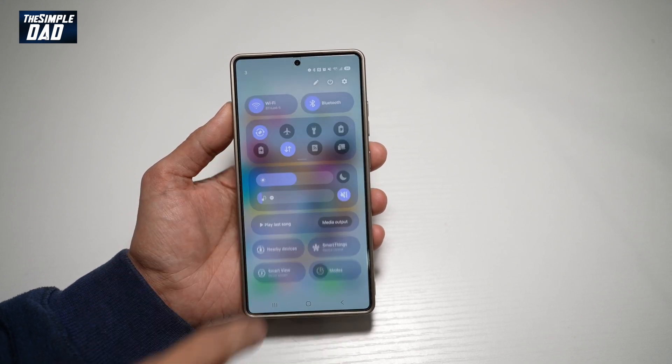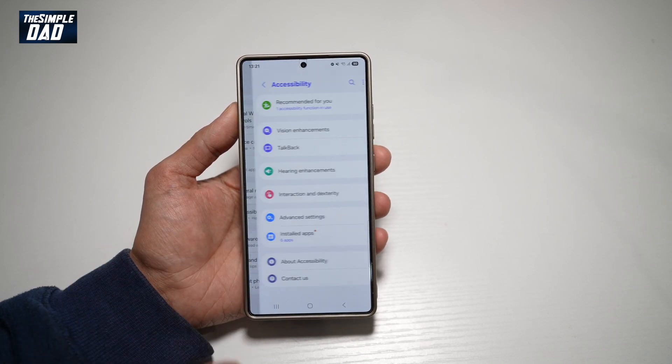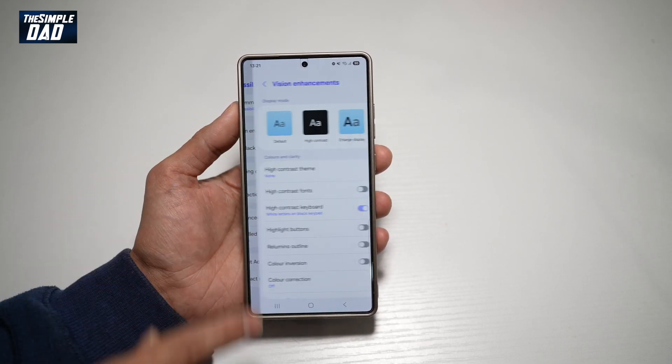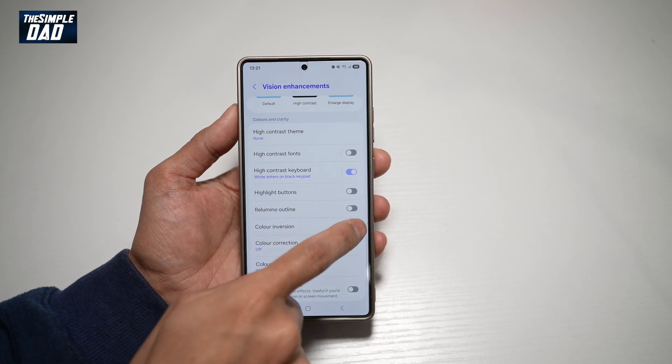First, go ahead and bring down the notification bar, tap on Settings at the top, then scroll down until you see Accessibility. Now tap on Vision Enhancements, and from here tap on Color Inversion, and go ahead and turn this feature on.